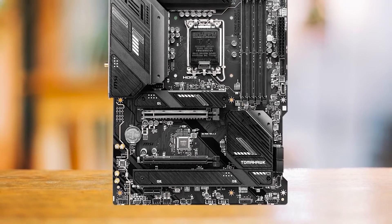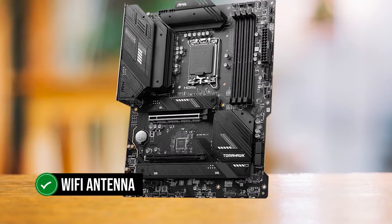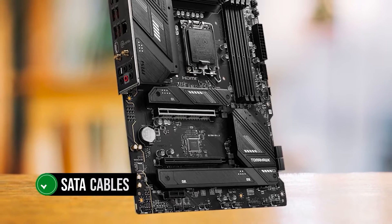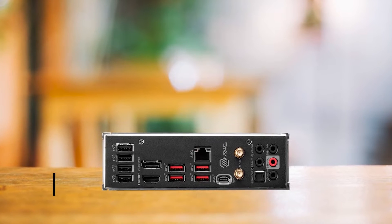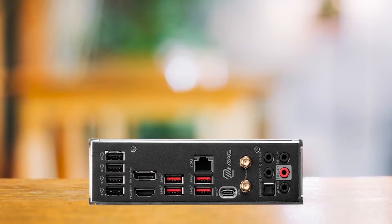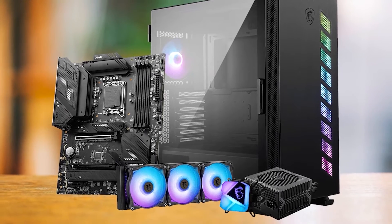Despite its lower price point, the B760 Tomahawk comes with handy accessories, including a Wi-Fi antenna for the integrated Wi-Fi 6E and Bluetooth, an EZ-M.2 clip for easy SSD installation, and SATA cables for older storage mediums. The board supports 12th, 13th, and 14th Gen CPUs, making it a versatile choice for budget, mid-range, or high-end systems. However, it's best suited for Intel Core i3 and i5 processors due to its lack of overclocking support and lower PCIe lane count.